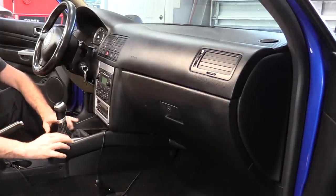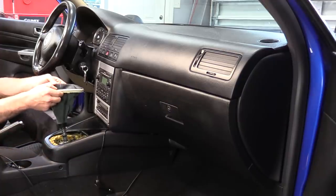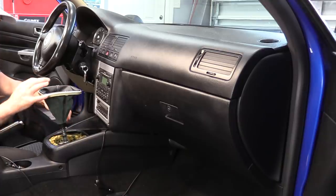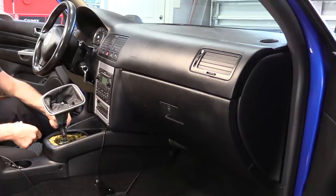Next, we'll remove the shifter boot and trim. Push it very gently forward, lift up on the rear, and then slide it all the way up. You can take this off if you want by either cutting the clamp or removing the worm clamp like I have. I'm just going to leave it in and work around it.